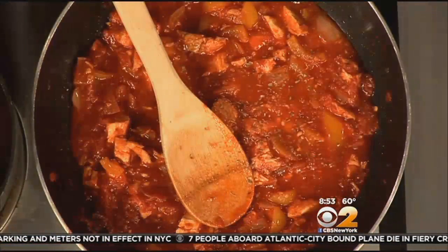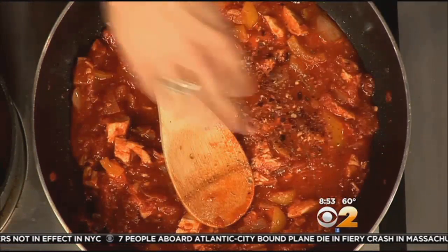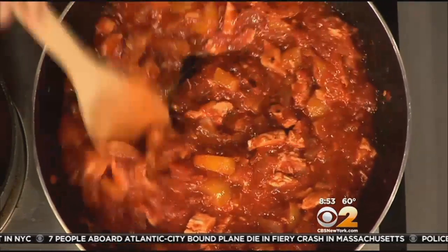Now I'm just gonna put in some dried oregano. Oregano is one of those herbs I really just prefer dried. And then red pepper flakes — I always put the red pepper flakes in. I toast them first.